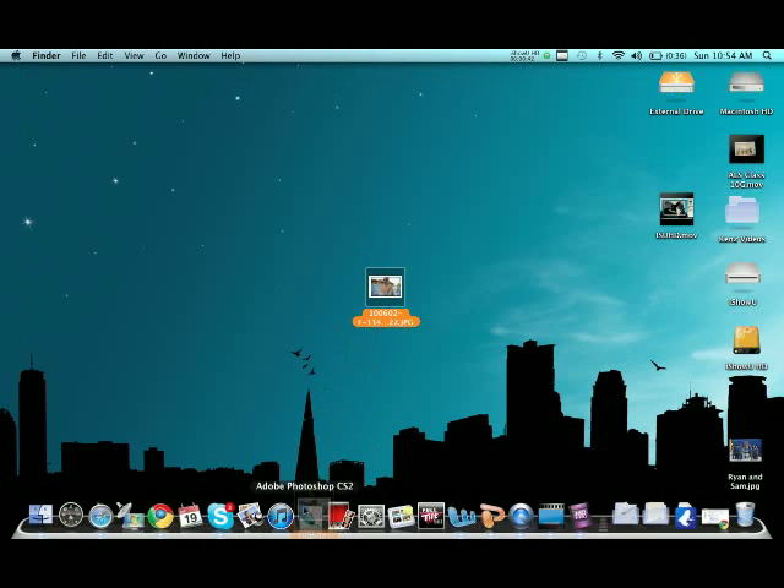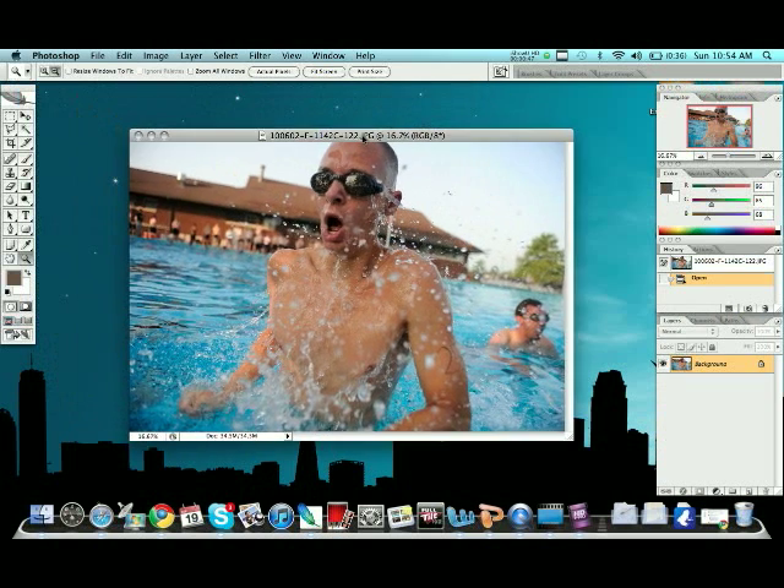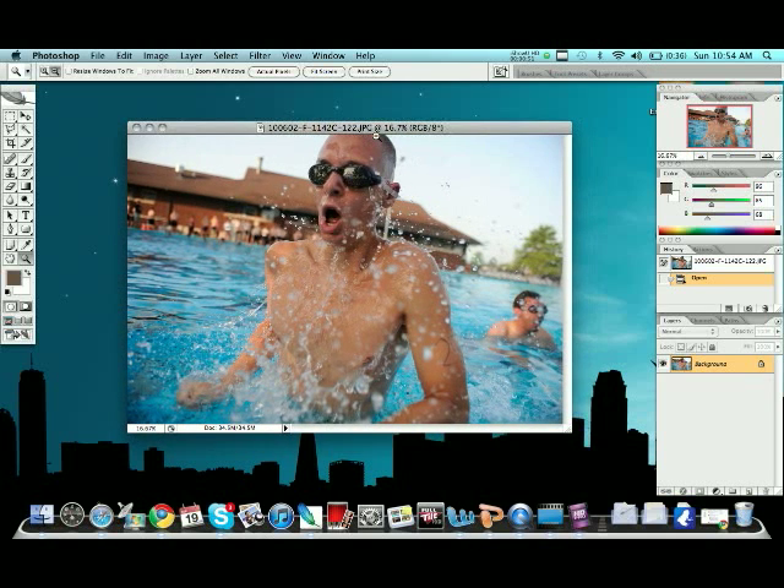We'll drag this right into Photoshop. This technique's a little bit more advanced — you still have to know how to do some more Photoshop, but hopefully this will show you how to do it. First off, we're going to take the layer over here, drag it down into the new layer, and that will create a duplicate layer, as you can see, both the same here.